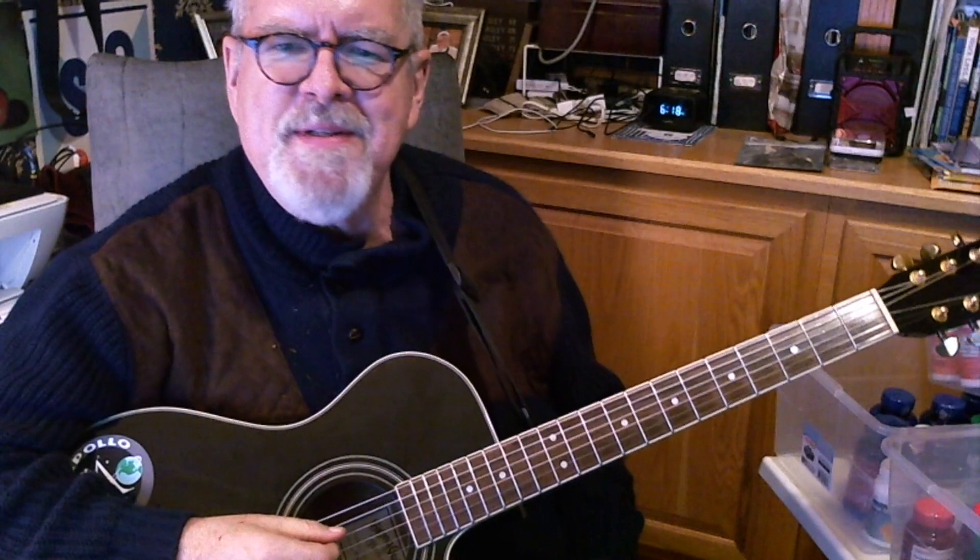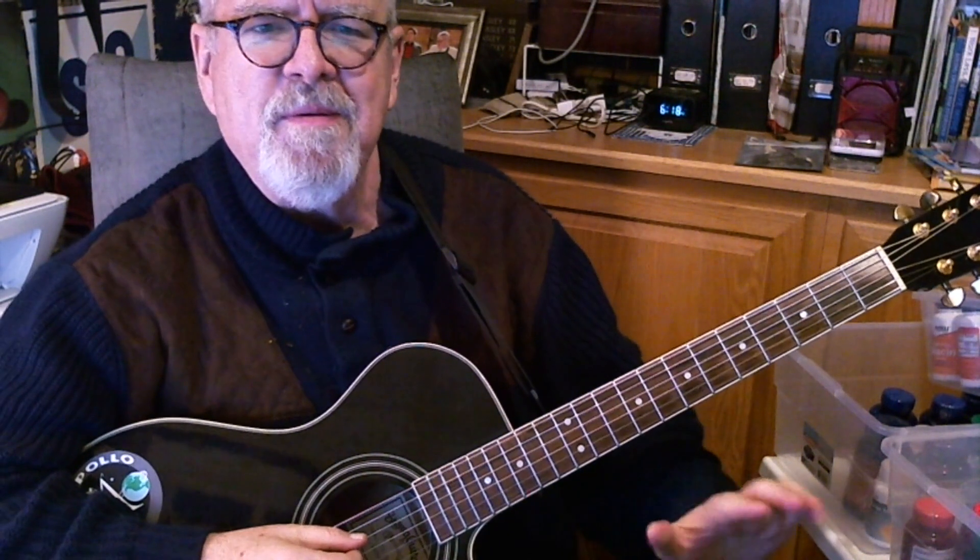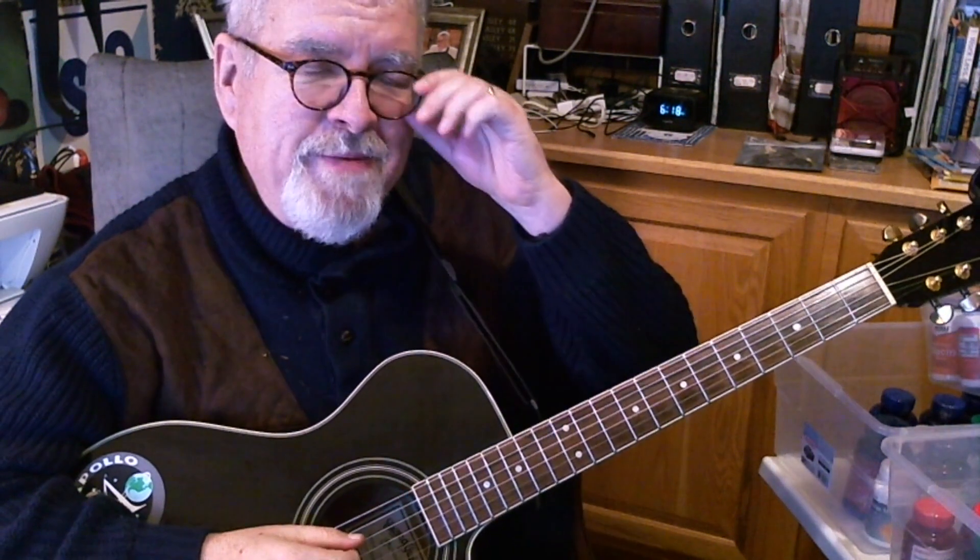Now you guys all remember that one. It's a great one to learn. Chords are really easy — they're just G, C, and D. When you get to the bridge, it's one of the most beautiful little bridge chord sequences of any song, and you'll remember that when we get to it.